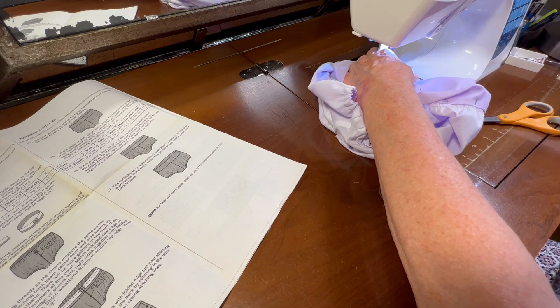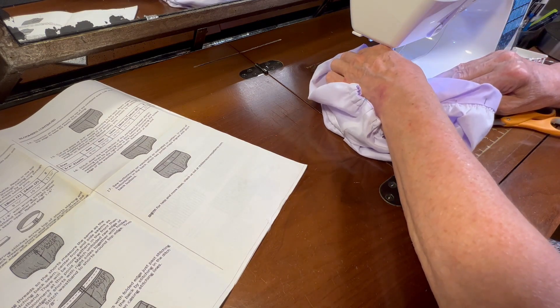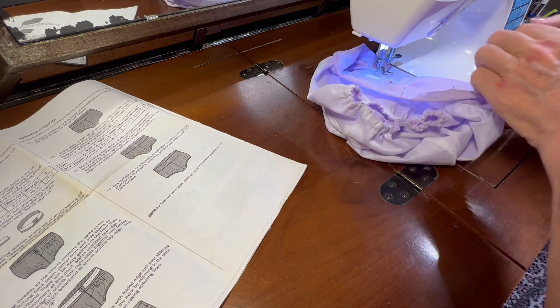Let me turn this inside out for a minute and proceed to stitch in the ditch, starting from one of the sides. Let me put my needle down and make sure I'm right on — yes, I'm right on the ditch. Just taking my pins out as I come to them.